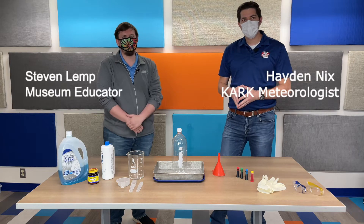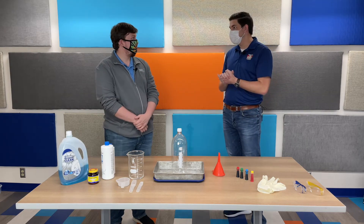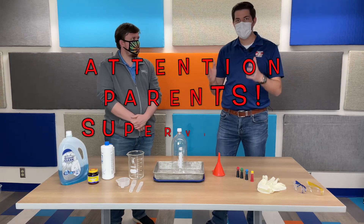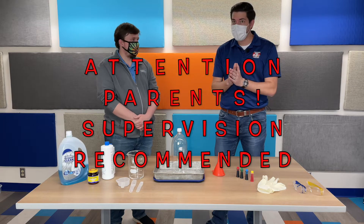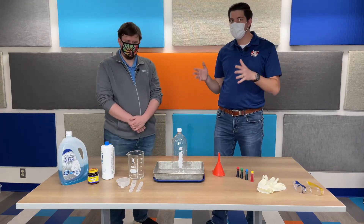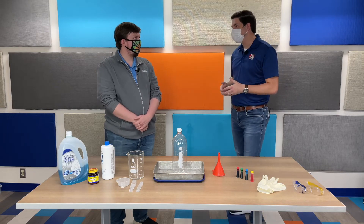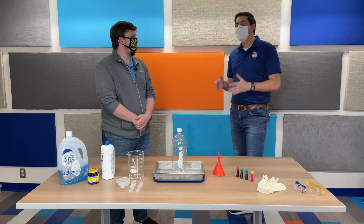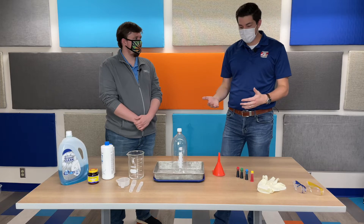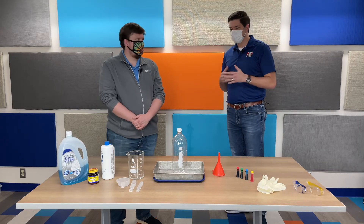Welcome back. I'm meteorologist Tate Nix along with Steven Lipp with the Museum of Discovery. This time we have a really fun project that you can do at home, but parents, if you're not watching kids, pause it. Go get your parents because you do need their help with this. There are a couple things you may not have easily accessible, but this is called elephant toothpaste. You may have watched this on YouTube, but this is something you can do and it's a lot of fun.